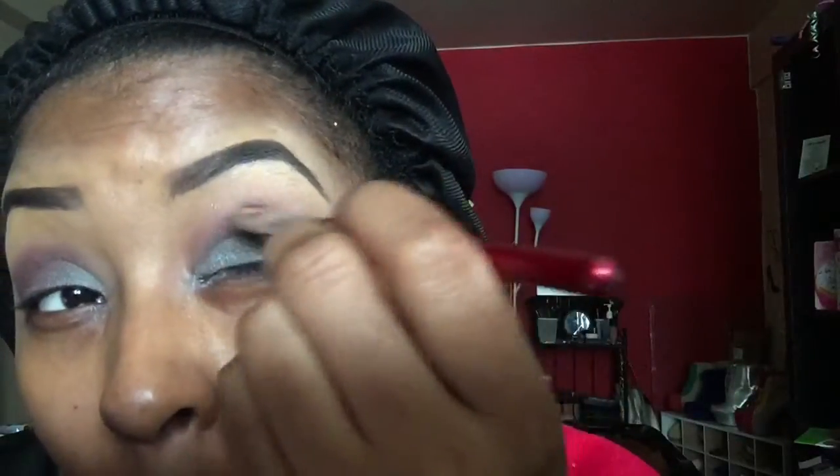I'm using the color Sketch and I'm applying that in my outer V and bringing that into my crease. This gives your eyes more of a dramatic look for the night.